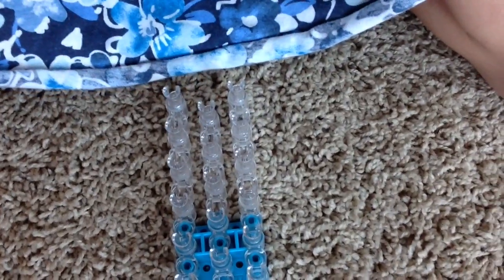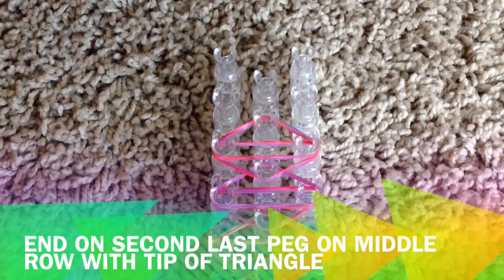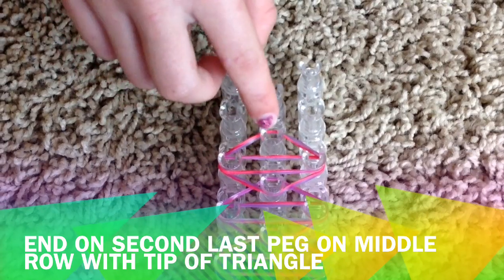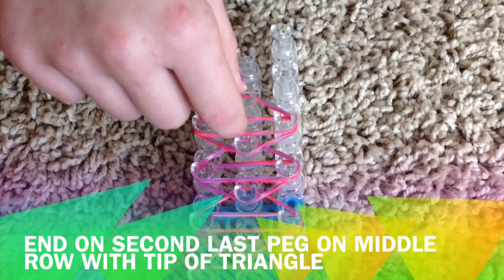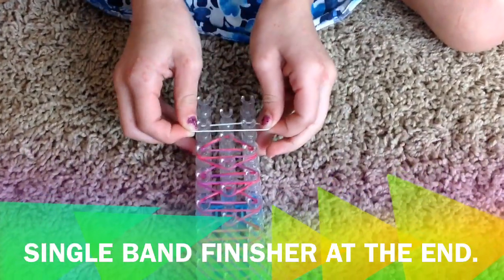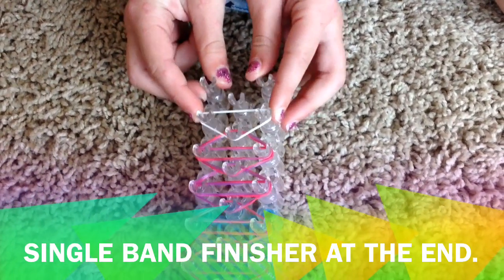Don't go any farther because we do something different at that point. When you are done with your triangle pattern, when it ends at this peg — make sure you end it at the second-last peg — you need to have your finished diamond with a point at the end. It can't be one of those flat ones in the middle. So what you're going to do is take just one single white rubber band and make a V upside-down triangle.